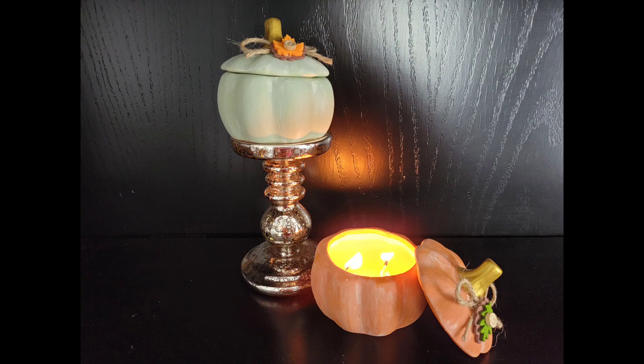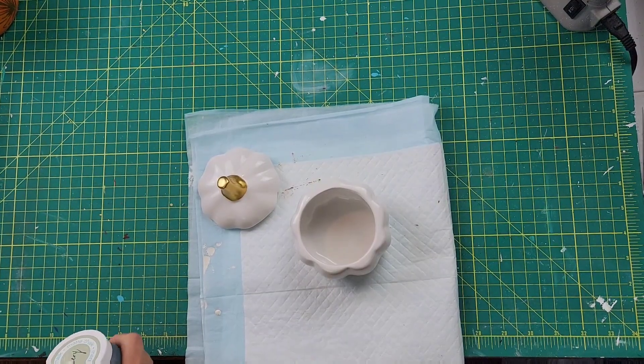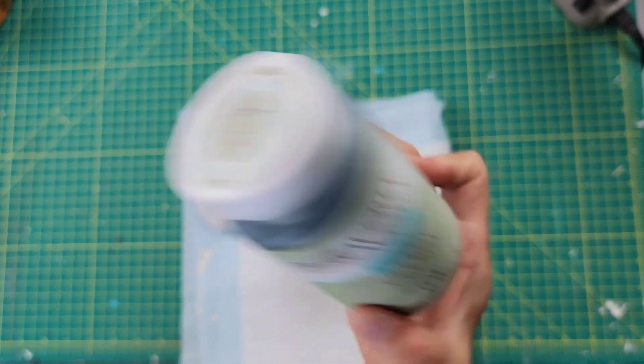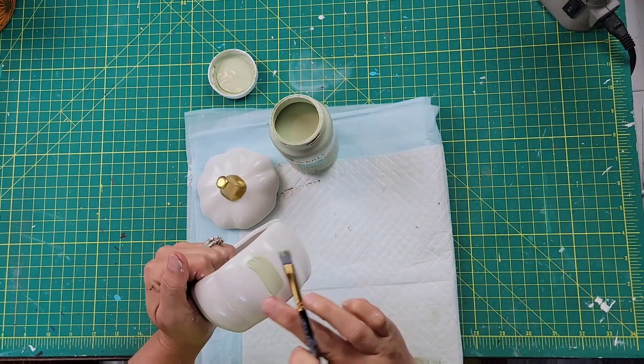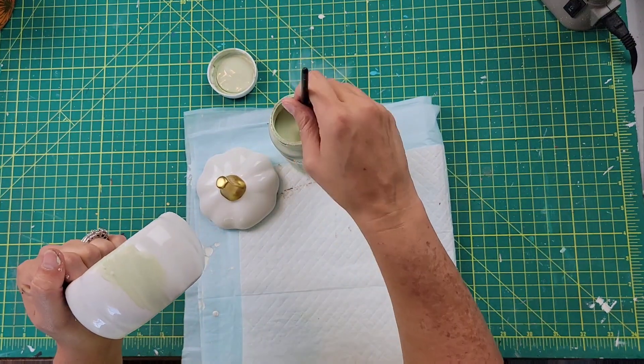Let's get to it! Here's DIY number one. I used a pumpkin trinket tray and a candle from Walmart, and some wicks that I had. Basically what I did is I took my Waverly chalk paint in the color Celery and gave this two good coats of that paint all around the outside, the rim, and the lid.